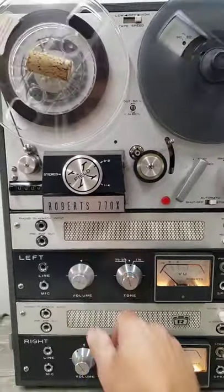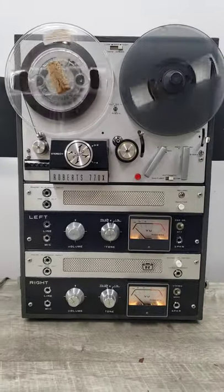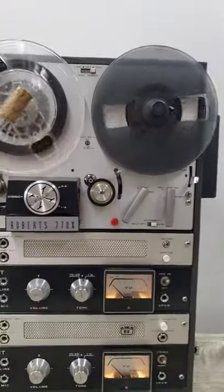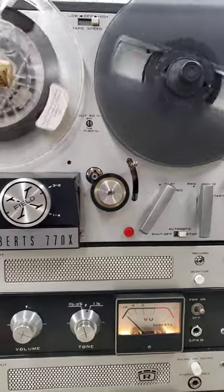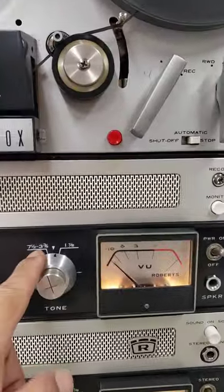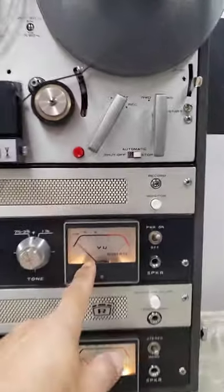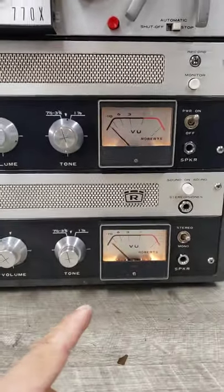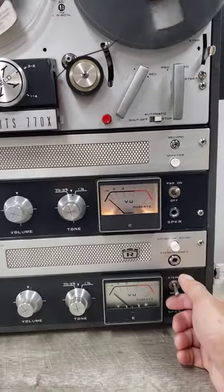So that's basically a quick demo of this unit and how it functions. I'm not sure if I'm even hooking it up correctly with the tape or if it's reading it correctly in terms of audio. It is a three-speed unit — ten and a half, three and three quarters, and one and seven eighths. As you can see, the VU meter for the left side is working, but the right side is not.